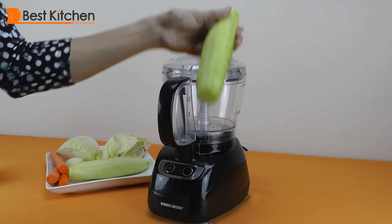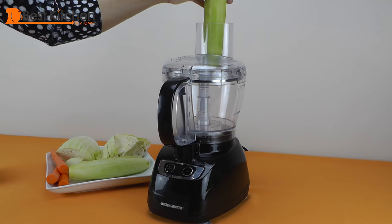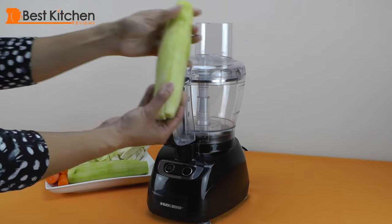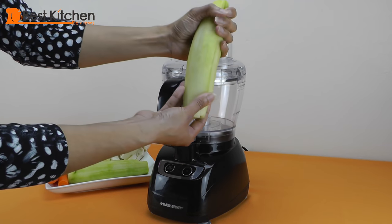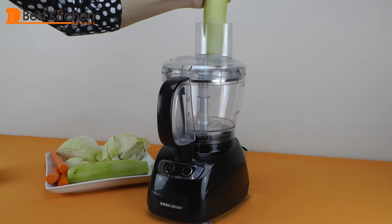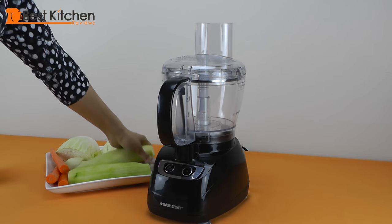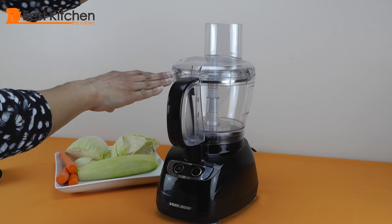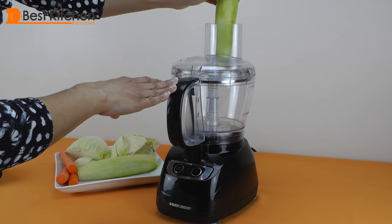This cucumber is slim and will fit into the feeder hole. My second cucumber is a little bit fatter around the edge and gets stuck in the tube, so I had to cut it in half. I'm a little afraid to use this machine, but I'm going to brave it and slice this cucumber.